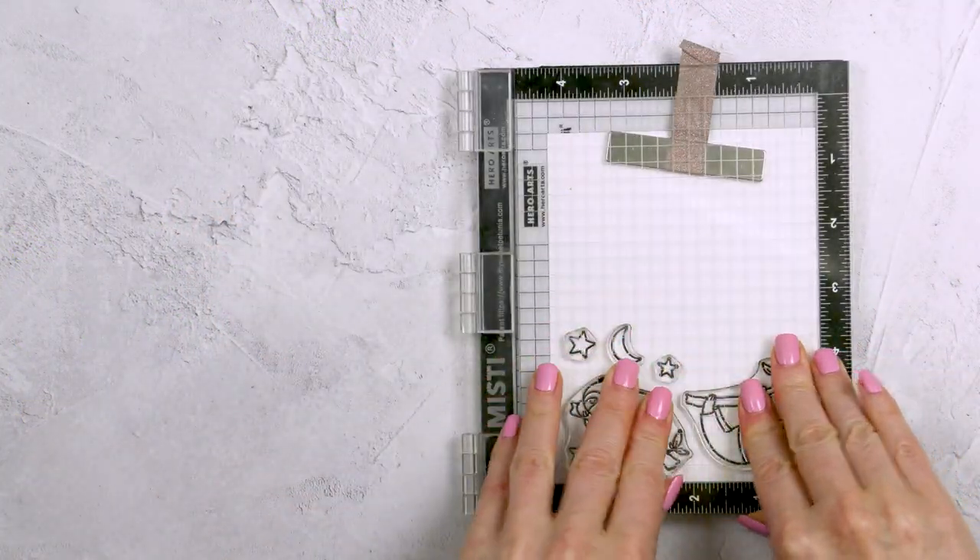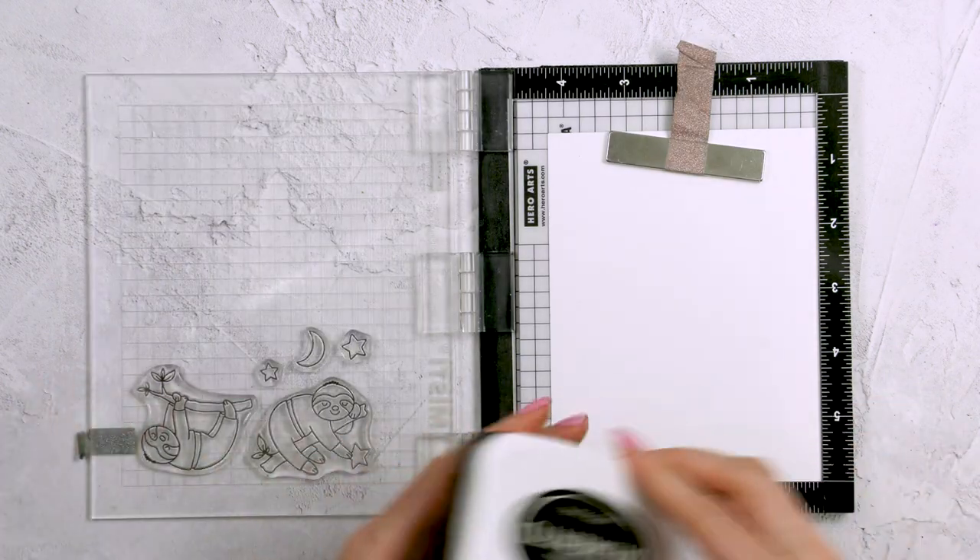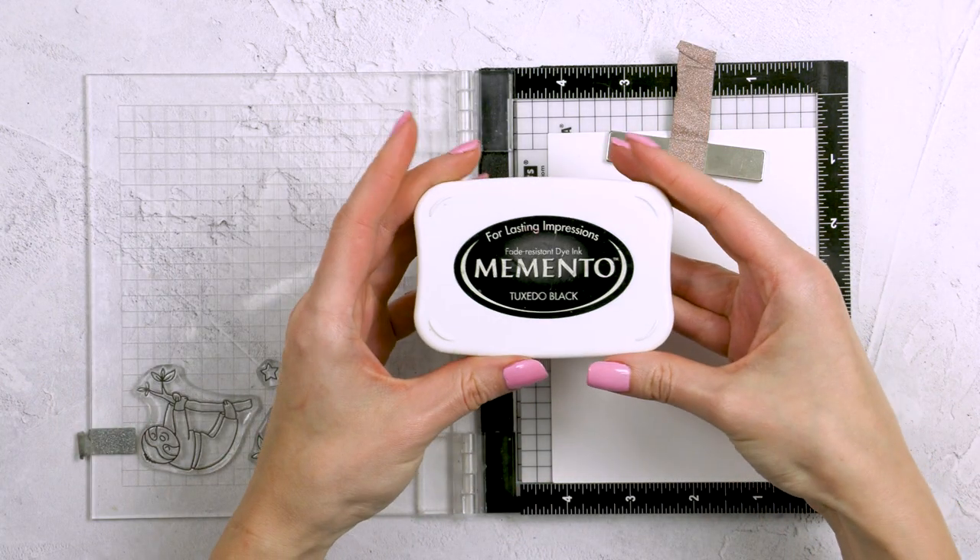I started to work on my card by stamping the images for this card in Memento Tuxedo Black ink onto Neenah Solar White 80 pound cardstock.